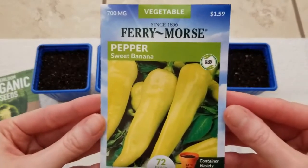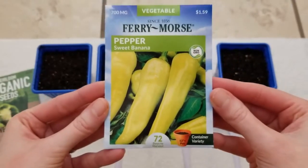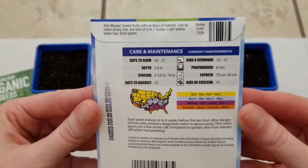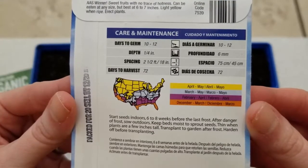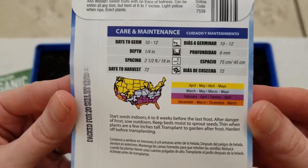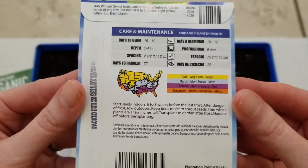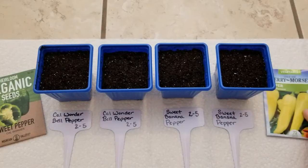The next peppers here are the sweet banana peppers. On the back it talks about some of the same things — days to germination, 10 to 12, and the planting depth of one-quarter inch. It also talks about starting seeds indoors 6 to 8 weeks before your last frost date. But 8 weeks, 9 weeks — it's not going to make that big of a difference.